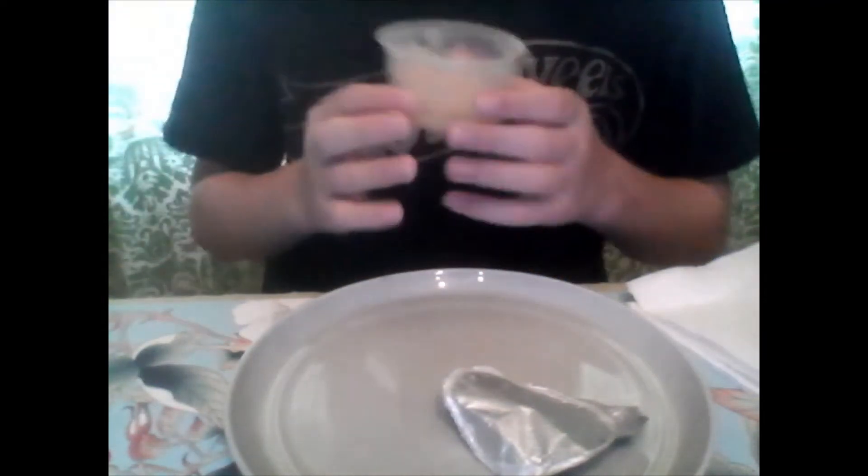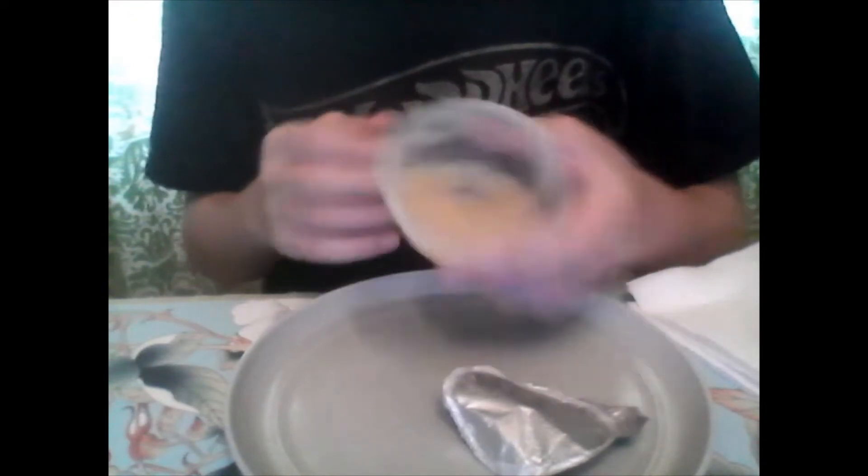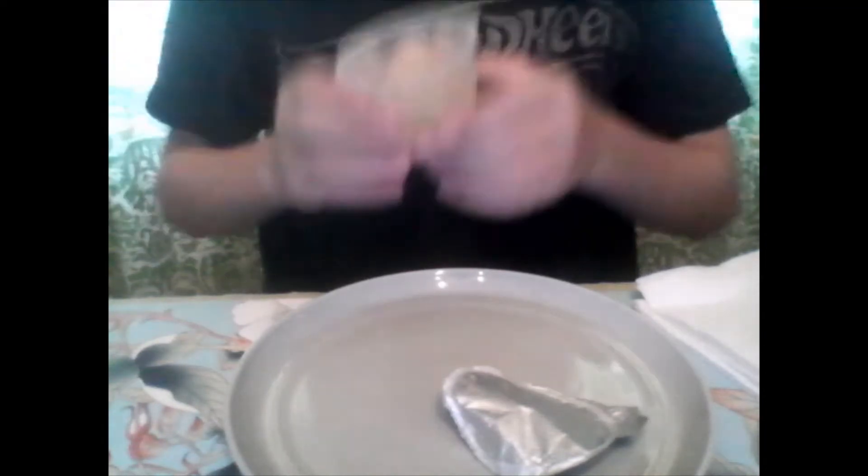How much money was this? Wow. $17,000 — just this cup. Dang, that's some good stuff.